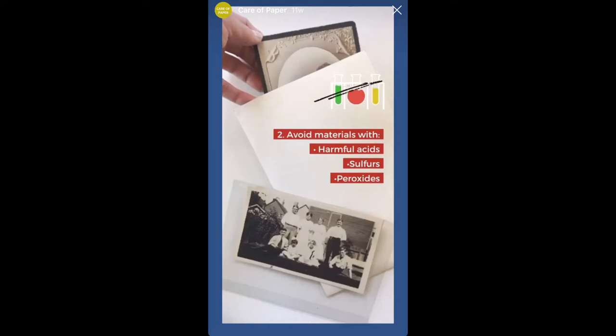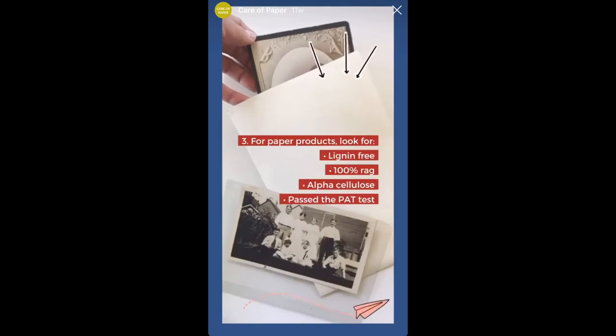When rehousing collections, it's important to look for storage materials that are chemically stable and don't contain harmful acids, sulfur, or peroxides. If you prefer paper folders, envelopes, or albums, look for keywords such as lignin-free, 100% rag, alpha cellulose, or passed the PAT test. This is especially important to verify if something is marketed as archival.